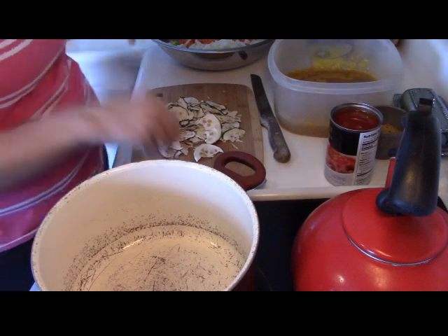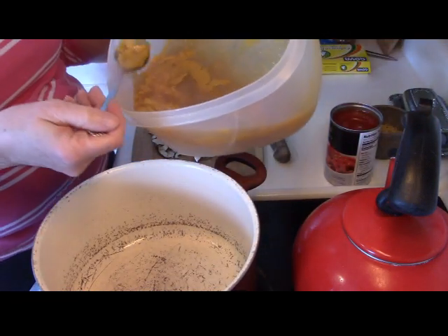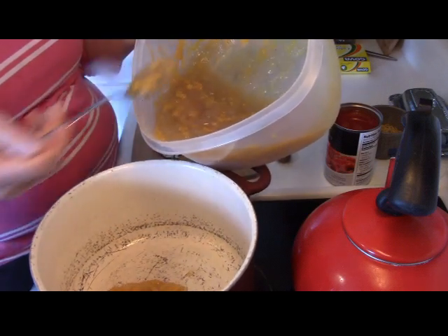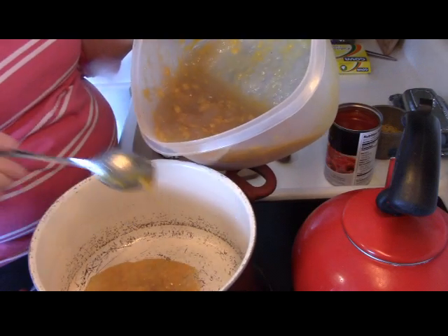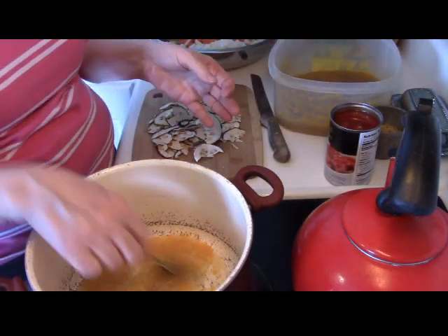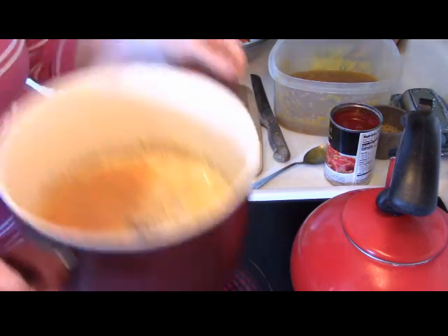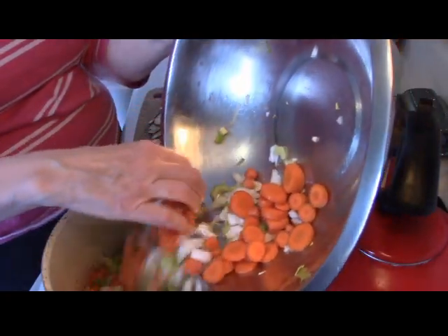I was thinking it's a shame to waste this chicken fat, so I'm going to scrape it off and sauté my vegetables in it — because it's full of flavor. It has garlic, paprika, and good flavor in there, so why waste that? It might be a little splattery because it has some bone broth in it, but we're going to risk it. It smells nice. I'm putting all the chopped vegetables in there.